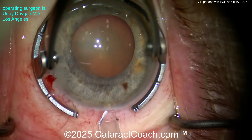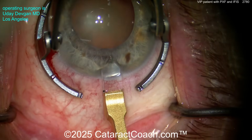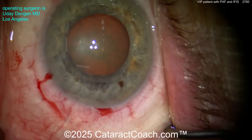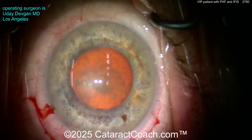Here's the fixation ring. Here comes the diamond making a phaco incision — it's a 2.0 millimeter diamond. We'll enter here and make it a little wider, maybe about 2.2 to 2.4 millimeters, somewhere in that range. Notice how I hit the limbal blood vessels in order to get great long-term sealing — don't make incisions that are totally avascular.